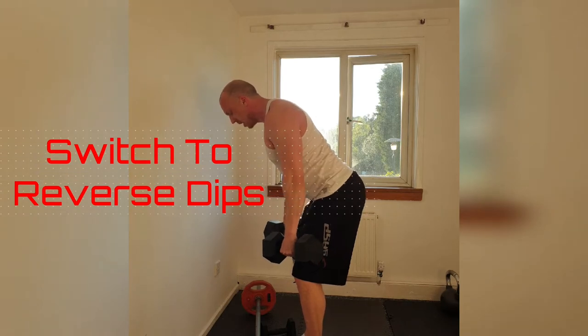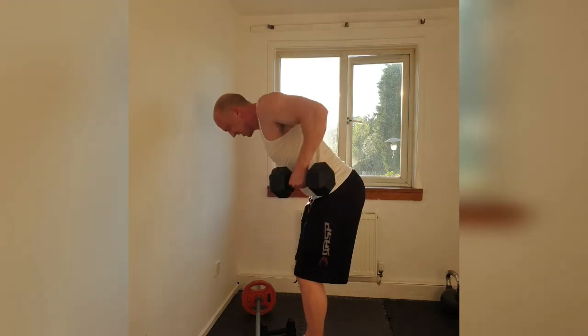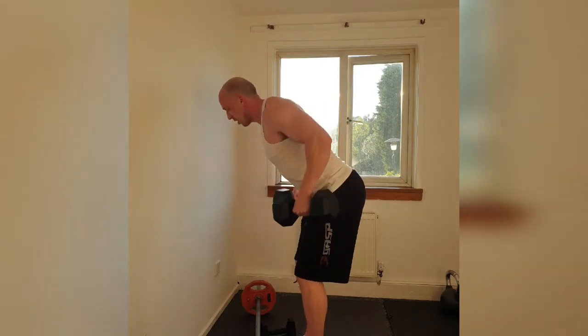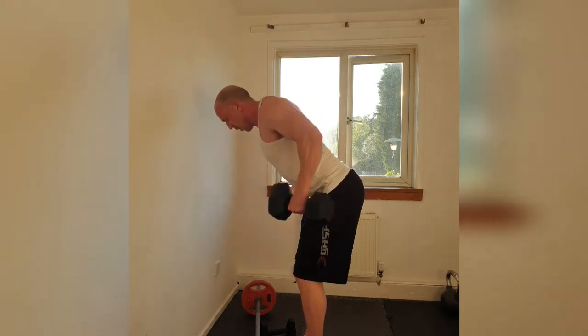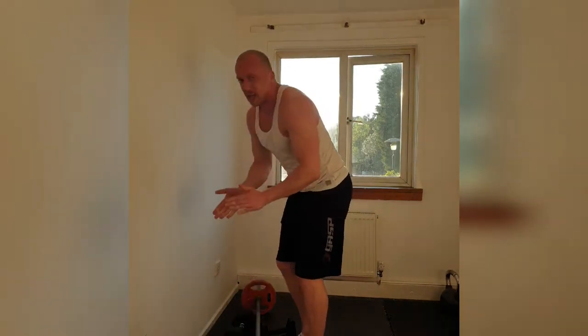Pump those shoulder blades back in place. Reverse hips. 20 reps. 20, 19, 18, 17, 16, 15, 14, 13, 12, 11, 10, 9, 8, 7, 6, 5, 4, 3, 2. Squeeze and down. Easy peasy.